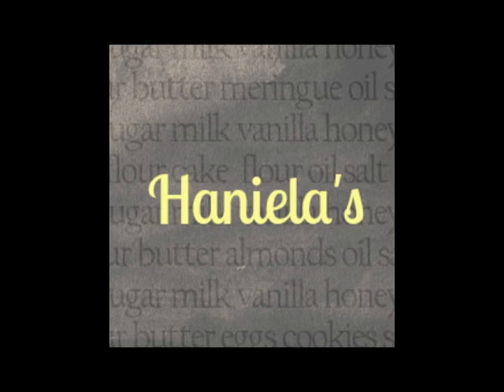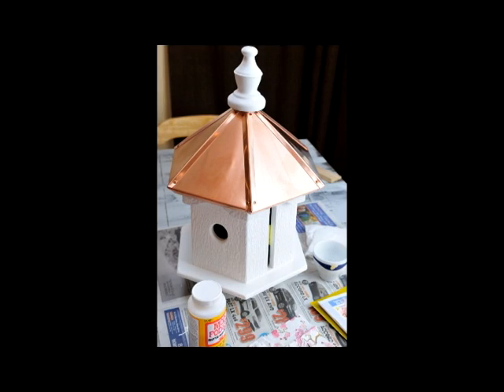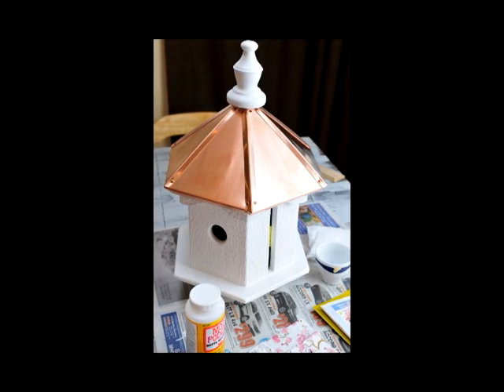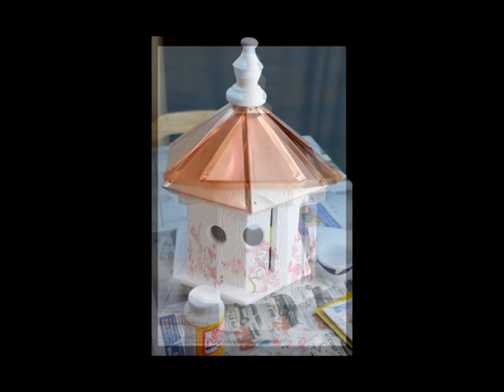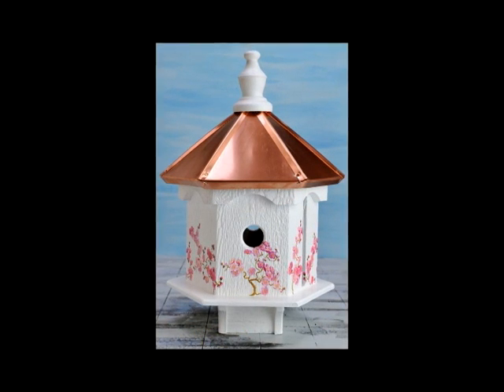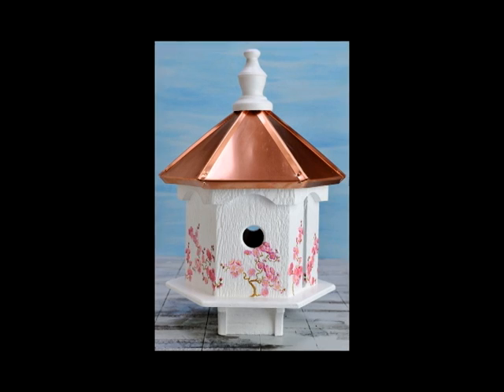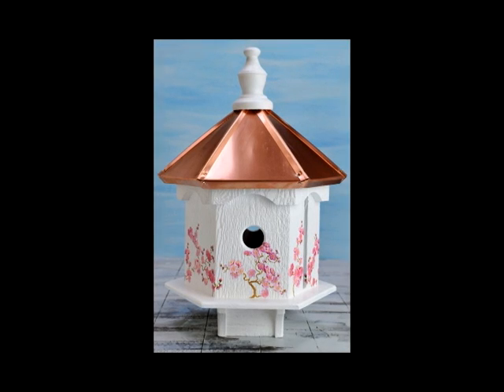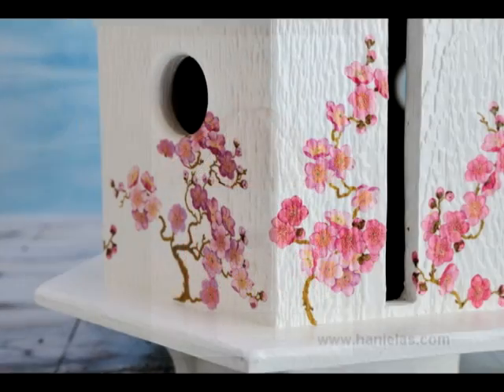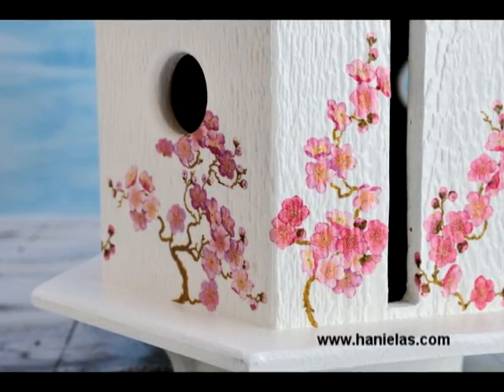Hi everyone, this is Hany from Hanielas. Today I wanted to share a different kind of tutorial. Aside from all the cookies and baking, I also like to do some crafty stuff and post it on my channel. I wanted to show you how I decorated this birdhouse. For this project you're going to need a napkin, water, a few painter's brushes, paper towel, scissors, and you can also use decoupage glue or Mod Podge.